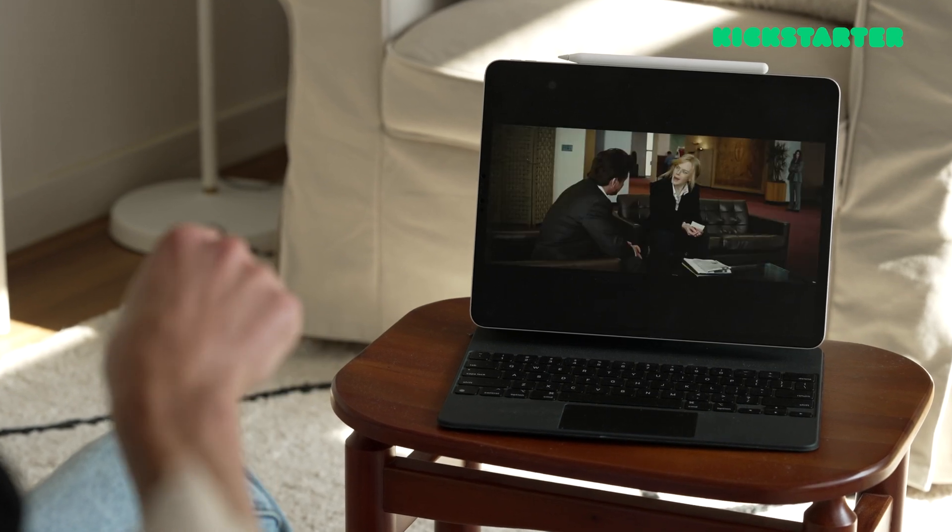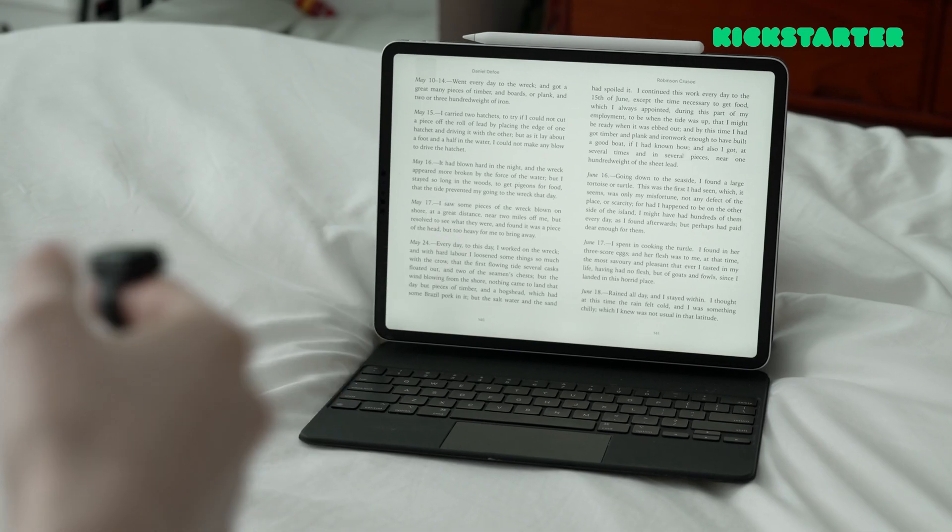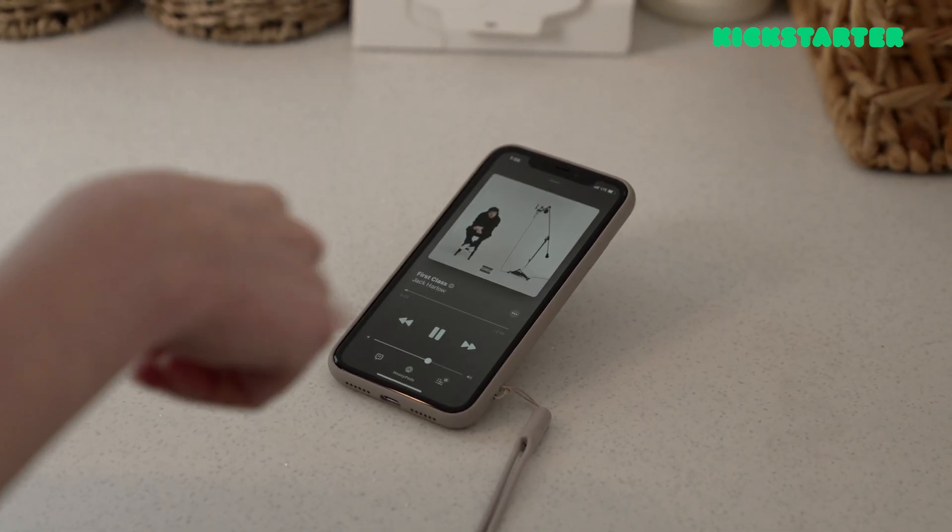When can you use this? Whenever you want. When you're watching YouTube or Netflix, just use the gestures to control it. When you're trying to flip the page on an e-book, or turn the volume up or down while listening to music. You can even use it with VR goggles — that would be so cool. Or if you're giving a presentation, you can use this for that too. There are so many different cool things you can do with this.